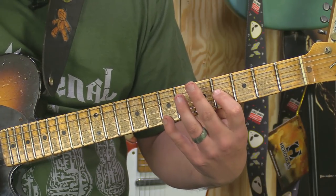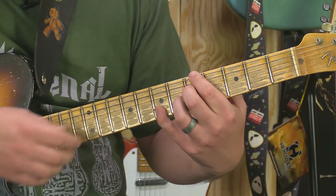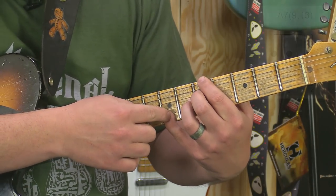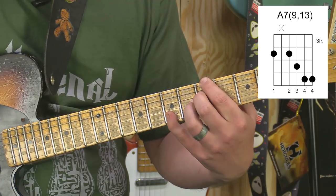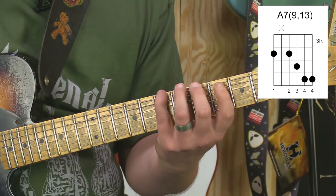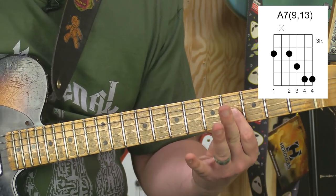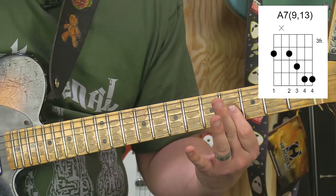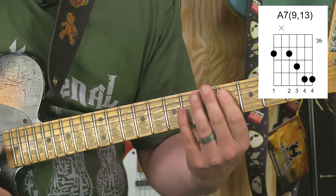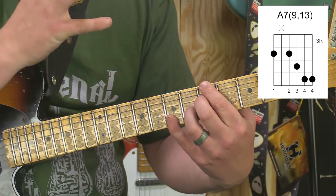I'm adding that note in right there. If I'm playing that chord, I'm adding in that high note. Well, what is that high note? Does it belong there? Yeah, it does. It's also a 9th - so I'm adding a natural 9th and a 13th at the same time. It gives it just this nice, beautiful sound.